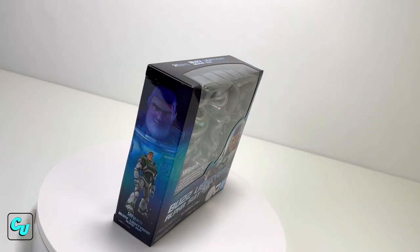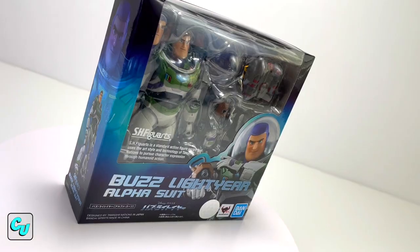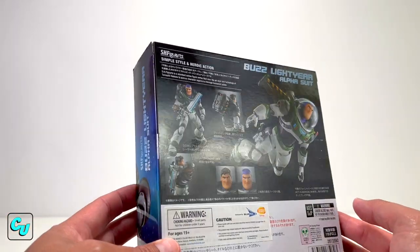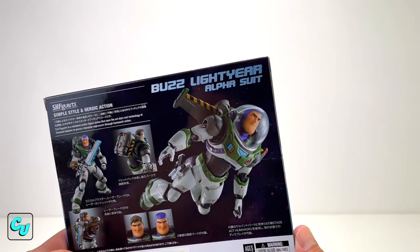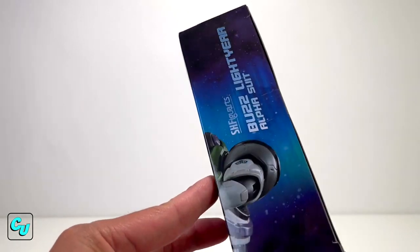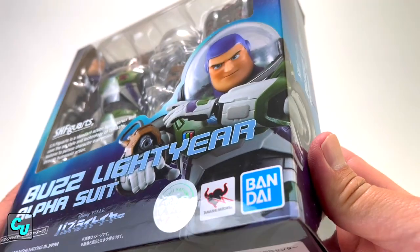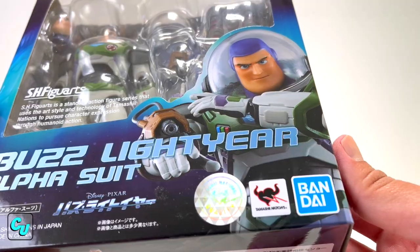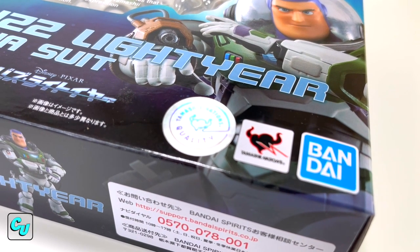Collectors, we have our first S.H. Figuarts Buzz Lightyear and we're very excited. This was pre-ordered about four months ago and we finally got it — an expensive figure, but we've seen a couple of videos and it looks pretty awesome. So we're expecting a lot. It's made by Bandai, designed by Tamashii Nations in Japan, and you even got the seal of approval right there.